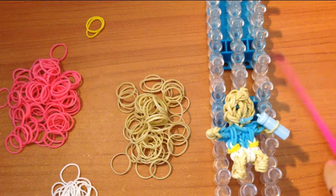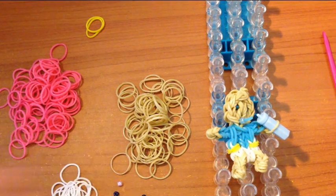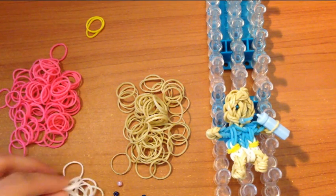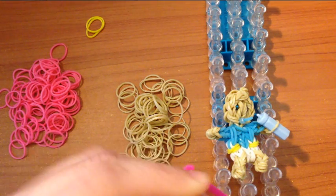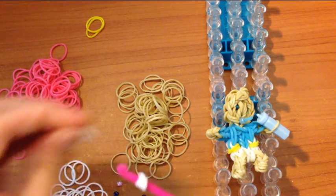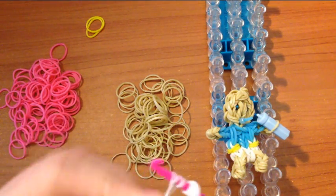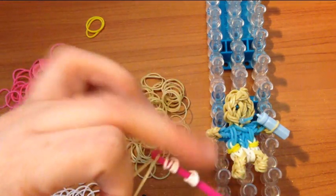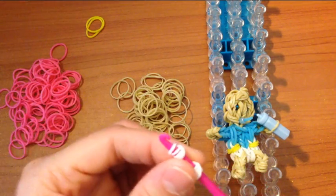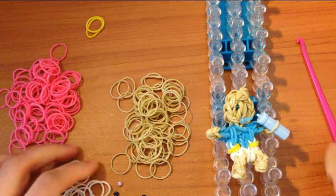You will need two blue or whatever color eye beads you would like your baby to have. If you do not own e-beads, you can just wrap a black band around your hook four times, then grab another black band and wrap that around your hook four times as well, then thread those onto a skin color band and that will become your baby's eyes. But for today I will be using the e-beads.